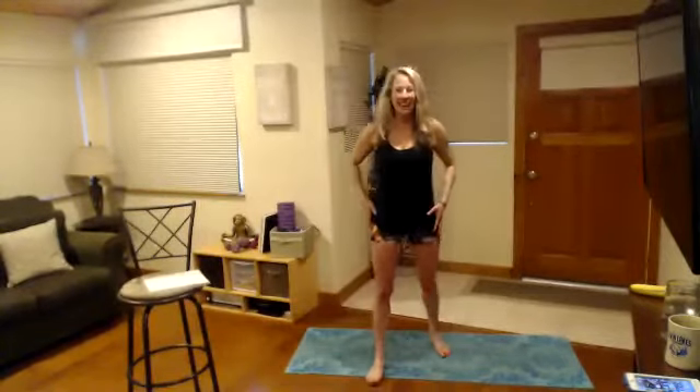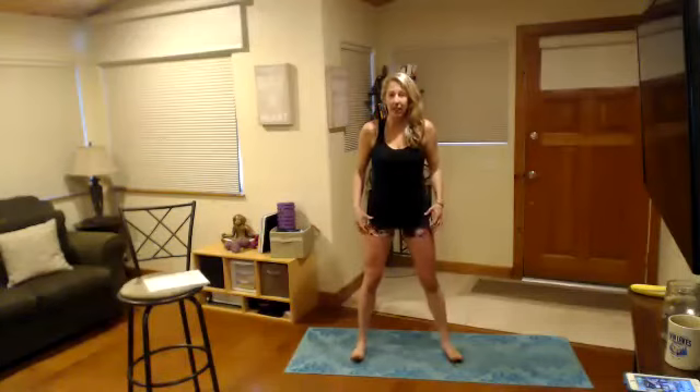Popular barre fusion class — we'll be combining elements of barre with a little bit of flows and fusion. It's amazing for the body, and I talk about all the time how important taking barre a couple times a week is. It really teaches you how to use your body, how to use your muscles properly.